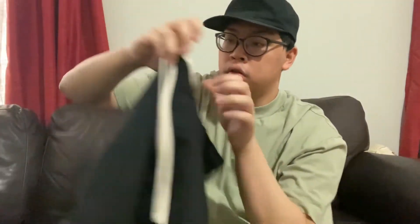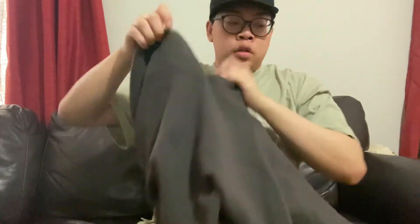The final New Balance sneaker that I will be styling are these New Balance 550s in this black, white, and gray colorway, using these pants from Minimal, and this hoodie that's also from Minimal, and then using this gray trucker hat that I got from Blitz. Let's see how it looks.